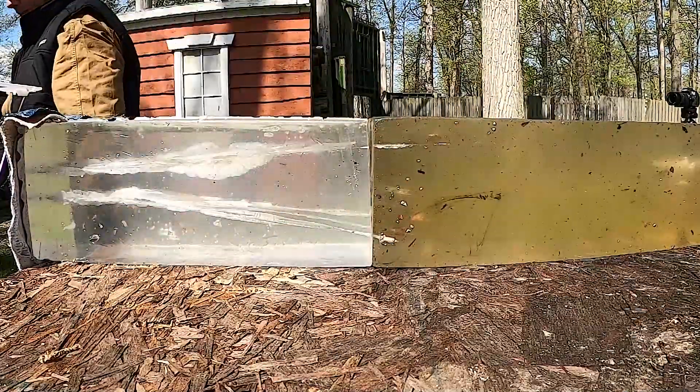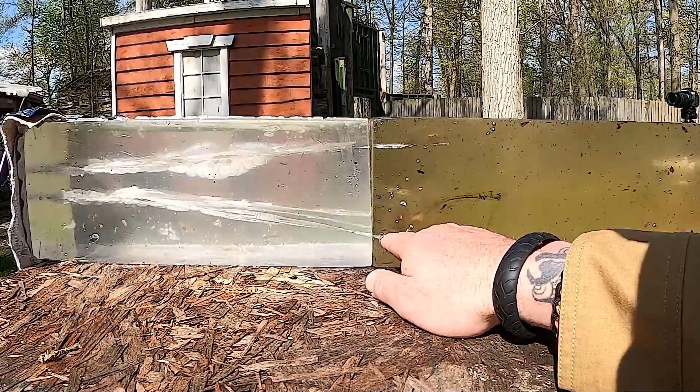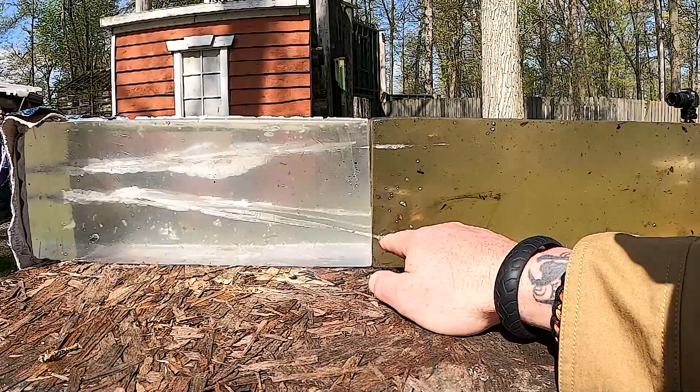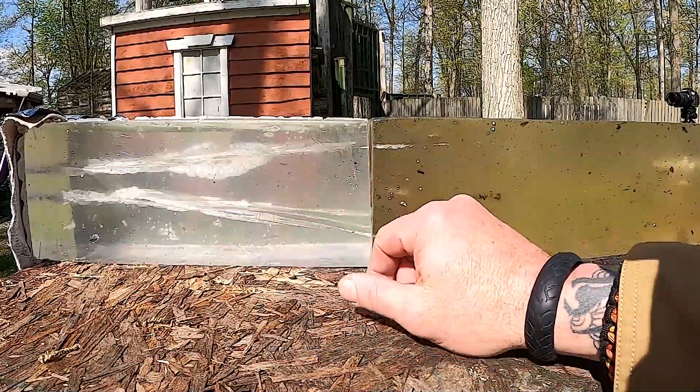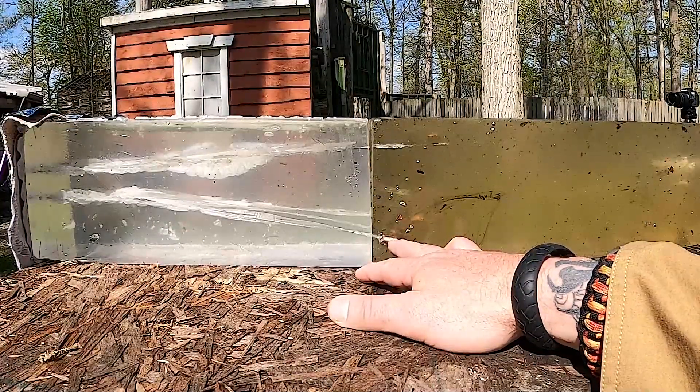Let's go see what we got over here on the other side. It almost came out — I'm actually touching it here. You can see the downward strike, good cavitation, definitely has lethal power, for sure.